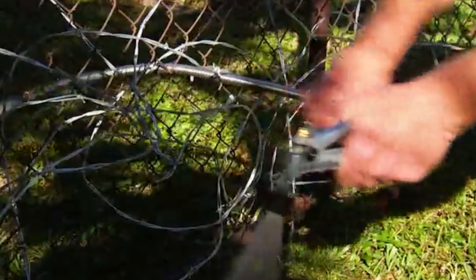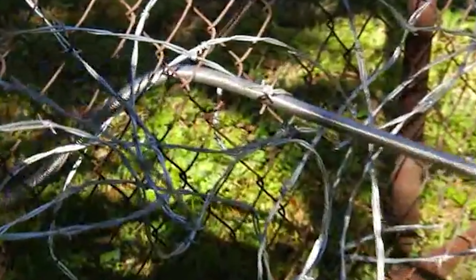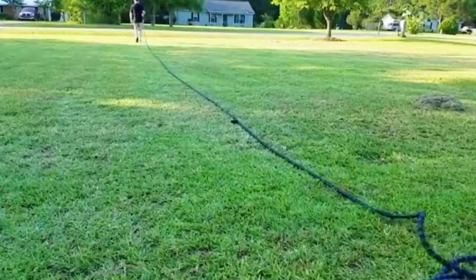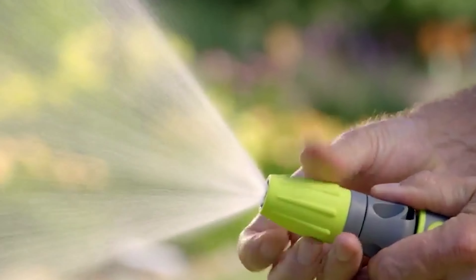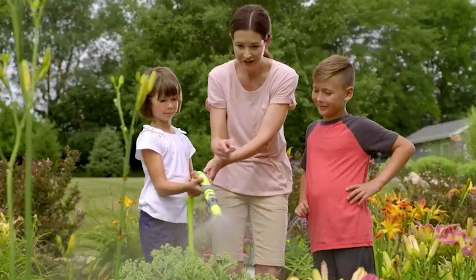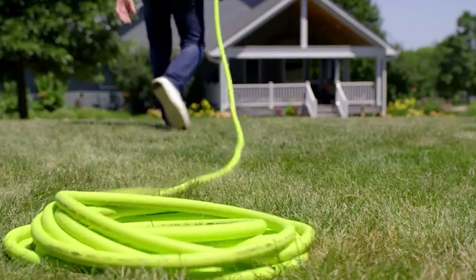To know more about which garden hose to buy, check out our guide video on the 8 best garden hoses that are available right now. If you are using any of the garden hoses, then what is your opinion on it? Let me know in the comments.